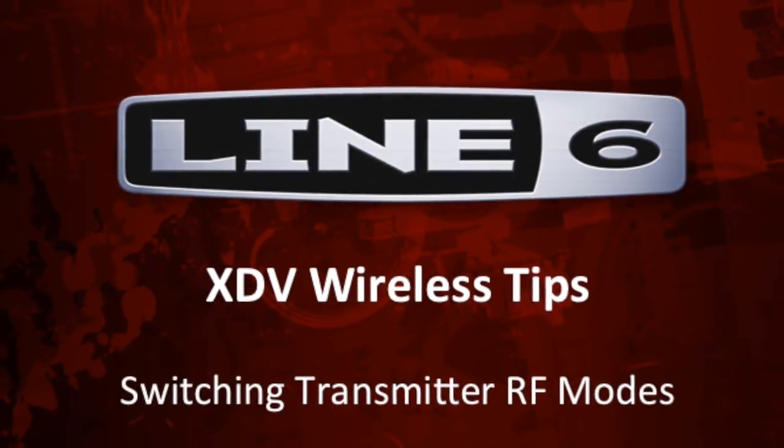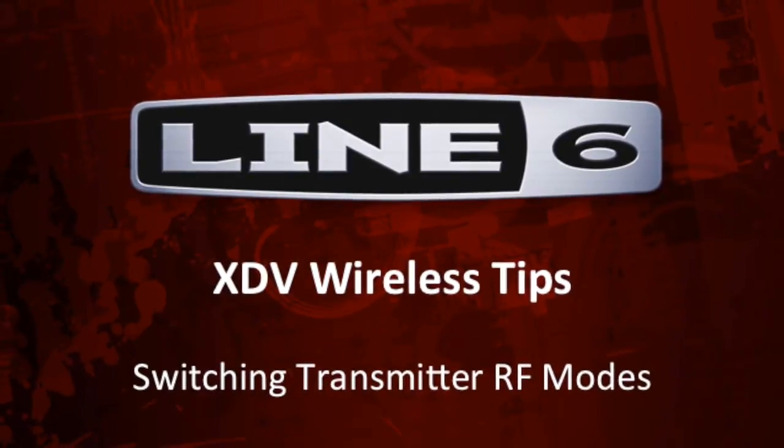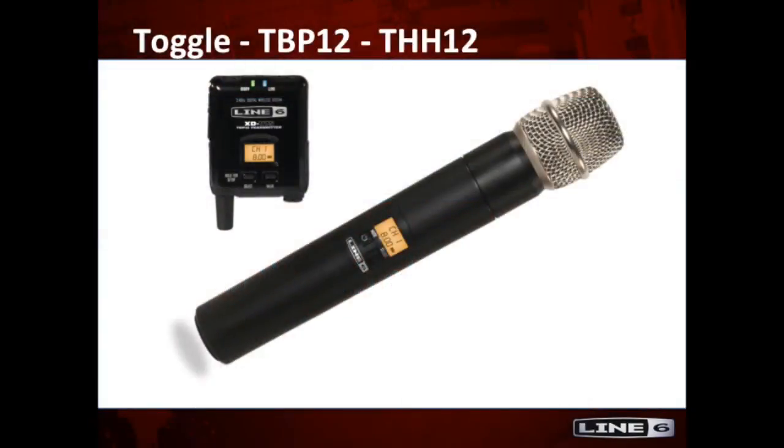In today's video, we're going to look at how to switch from RF1 to RF2 transmitter modes. We'll be looking at the TPB12 and THH12 transmitters. These are used with XDV70, 75, and 55 systems.